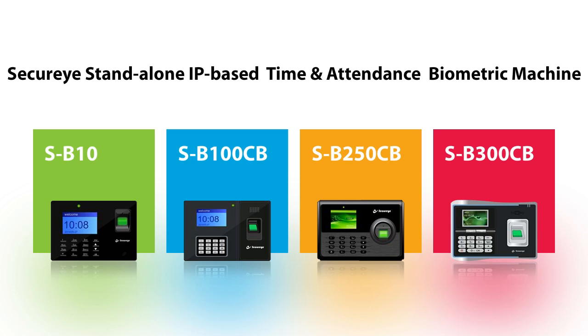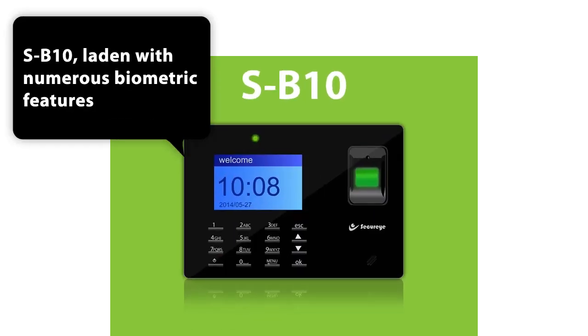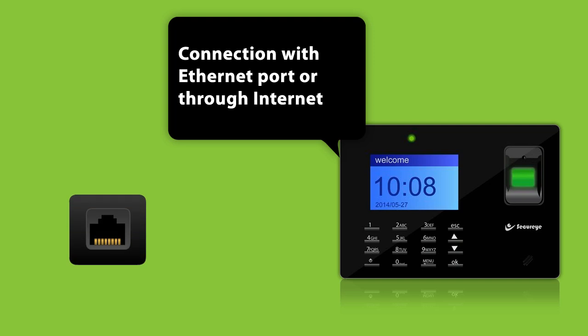The SecureEye Standalone IP Based Time and Attendance Biometric Machine SB10 is laden with numerous biometric features. It is a typical no-fuss mechanism — just a mere connection with an Ethernet port or through the Internet, and it starts operating.